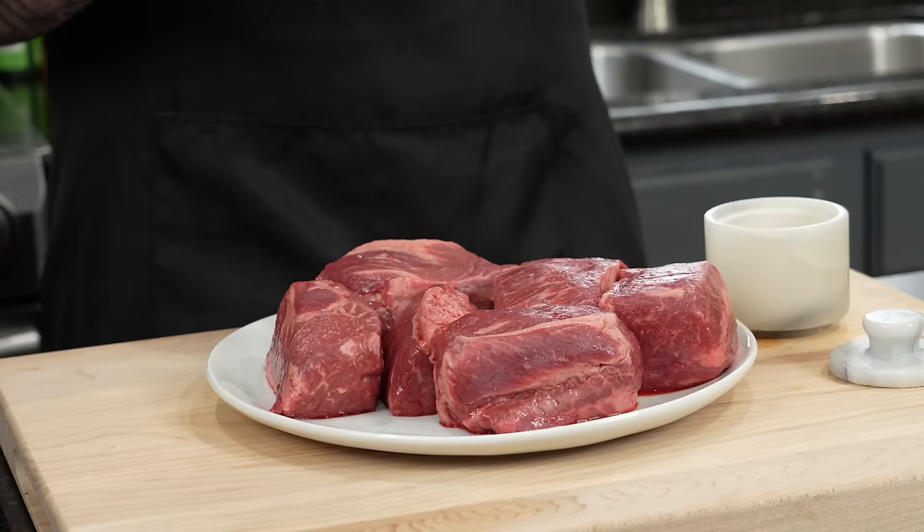Alright guys, first things first — in order to make this, you've got to find a good quality short rib. I'm using boneless today, but you can use bone-in. Typically, I grab whatever's on sale. Boneless tend to cook a little bit faster too.